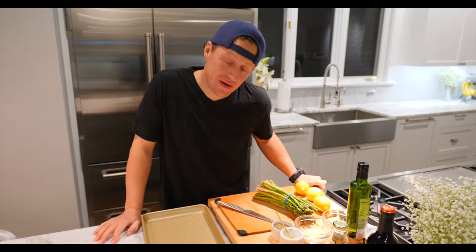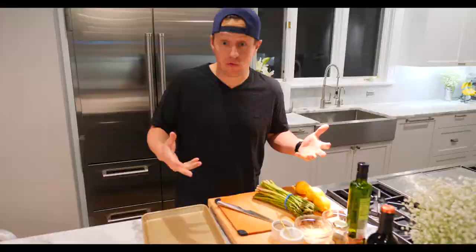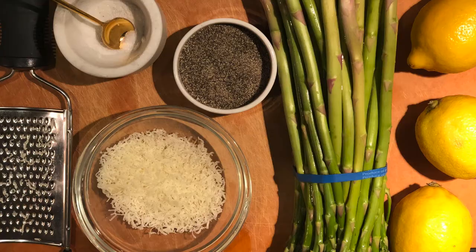Hey guys, what's going on? It's Jeff. Super simple recipe — I probably do this once a week in our house. It goes really well with just about anything. It's oven roasted asparagus. I like to do it with lemon zest. The ingredients are really, really simple.